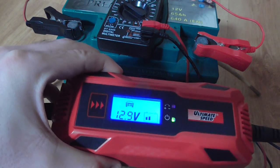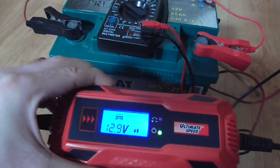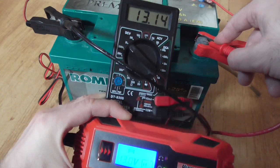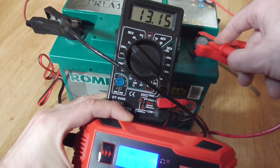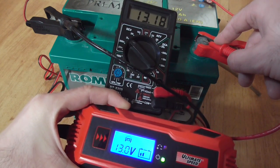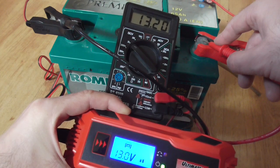Now it's at 12.9V. Let's check the multimeter — it reads 13.0V. The charger shows 0.16V difference in one direction and 0.0V in the other. Multimeter says 13.19V going up.